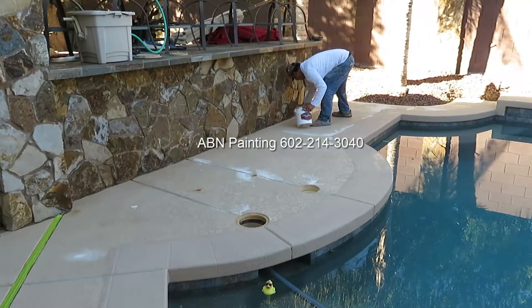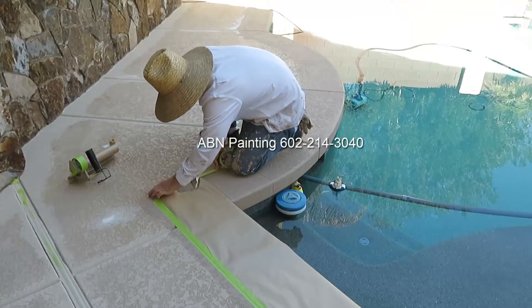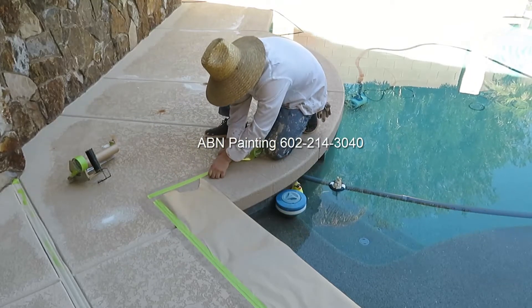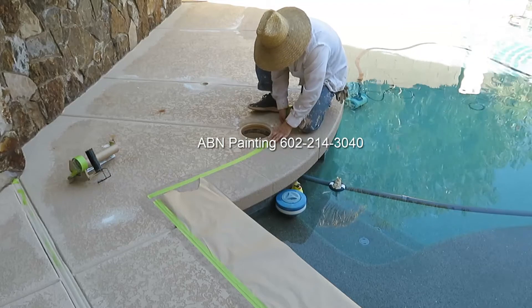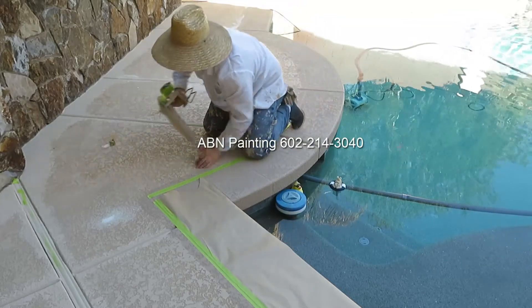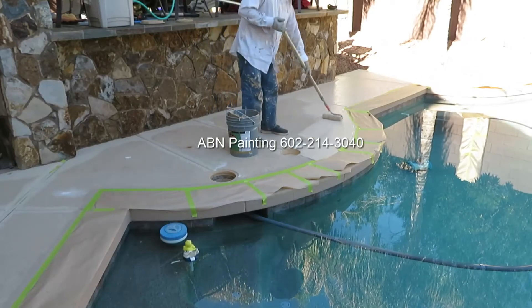Then we're using the paint brush again to paint all the edges with the main color. We tape off the edge of the pool deck that we painted an accent color using 12 inch masking paper and green tape. Then we're using the roller to paint whatever is left.